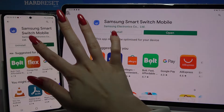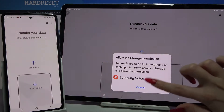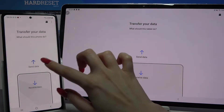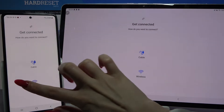Open it, click continue, then select allow and over here cancel. You have to go with send data on this Samsung mobile and receive data on tablet, then choose Android and wireless.